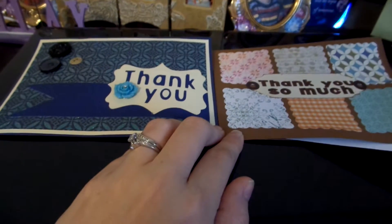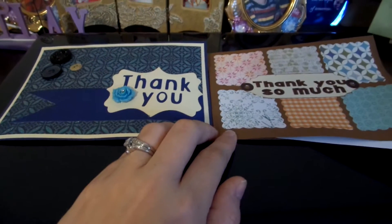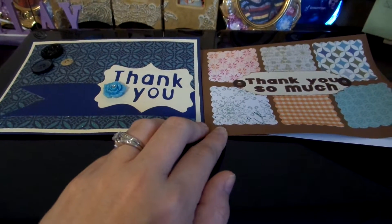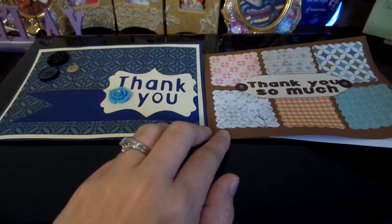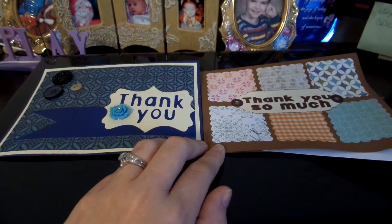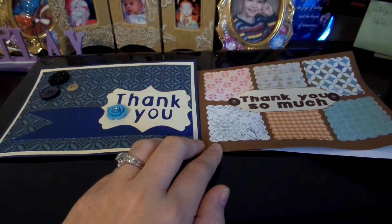I'm not being that creative right now for some reason, so I'm having to take other people's ideas until I get my creative juices flowing some more. So anyway, that's what I've got. I will talk to you later. Bye bye.